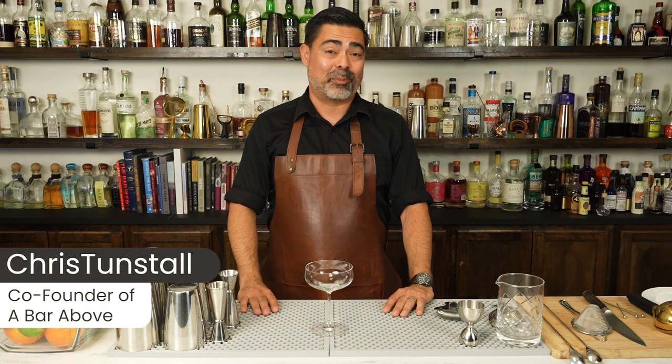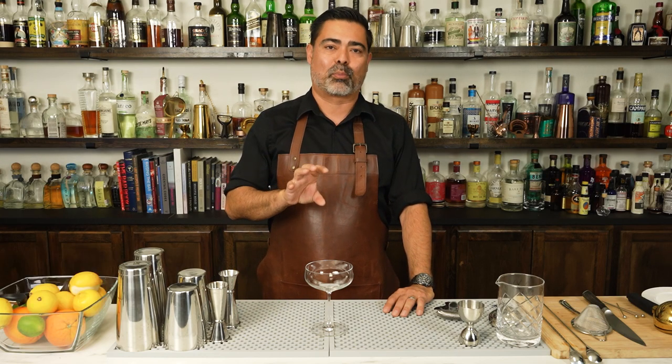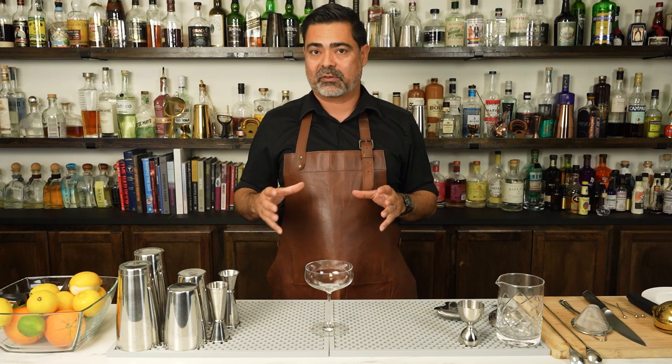Hi everyone, I'm Chris from The Bar Above. I'm a 15-year veteran of the bar and somebody that loves making fun and creative cocktails. We're gonna make the classic Brandy Sidecar in a minute, but before we do let's quickly talk about the cocktail family that the Sidecar sits inside of.